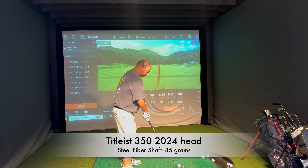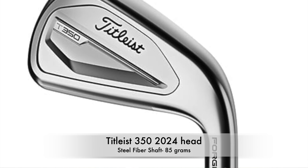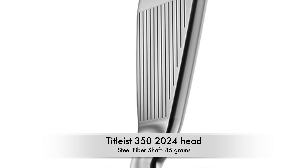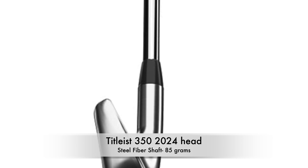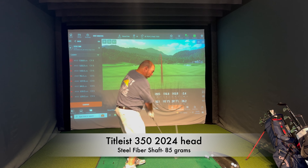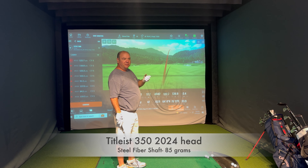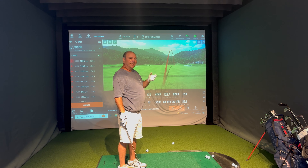What is this - Paradigm or Titleist? This is the Paradigm. Standard loft, one to one-and-a-half degrees upright. That went the opposite way of what upright is supposed to do - upright is supposed to bring it the other way. It felt like there was a hair behind it. Yeah, that was thin. There's your thin shot - now we're getting it out of the way.